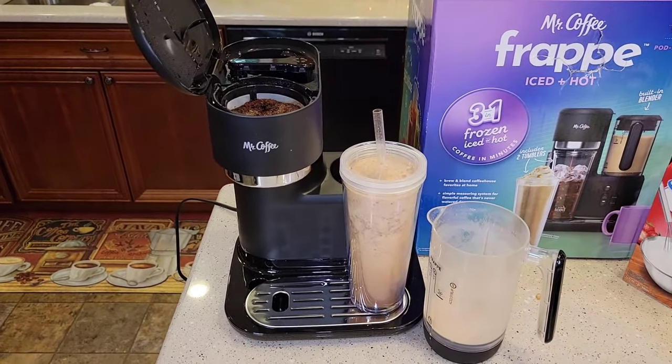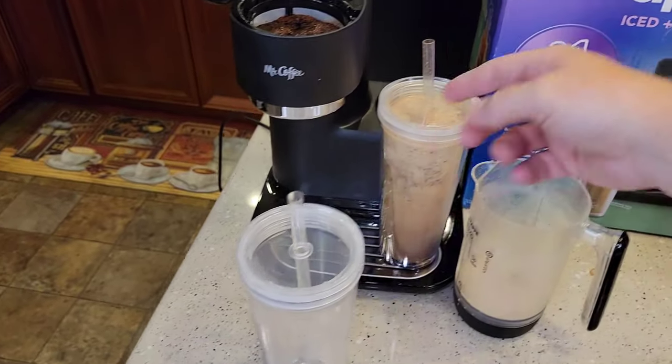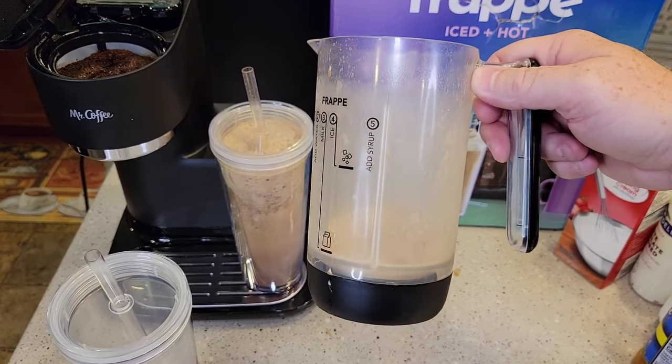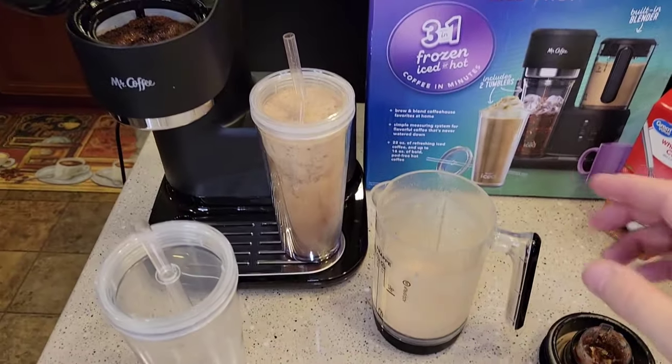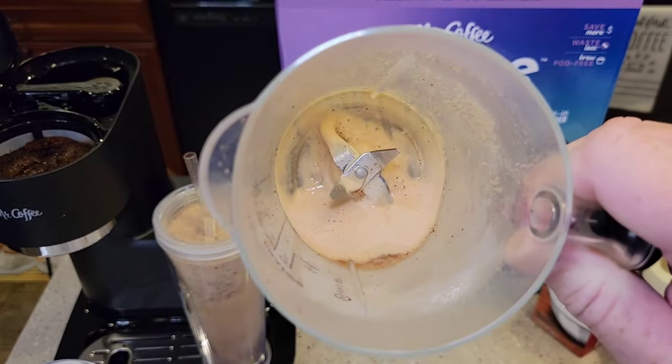So let's make an iced coffee. They do give you two tumblers, so you can make one for yourself. Do a quick cleanup — this is dishwasher safe, same with the brew basket and all that. But if you want to just give it a quick wash, be careful — those blades are really sharp.